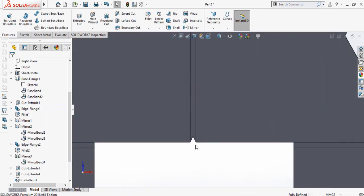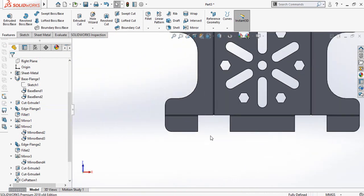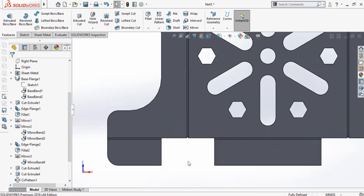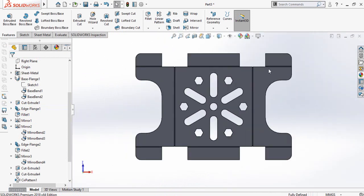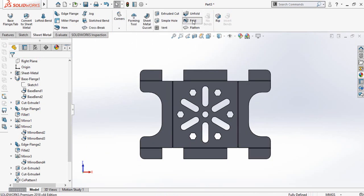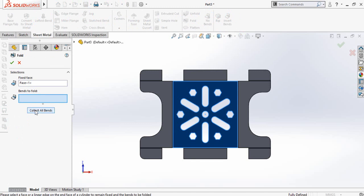You will get the sheet like this. By making these cuts it will be easy and time-saving to manufacture or bend this type of sheet. Now go to the sheet metal tab once again and then select fold, then select collect all bends and press OK.